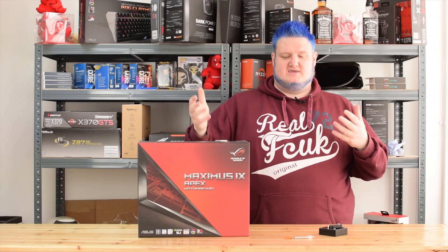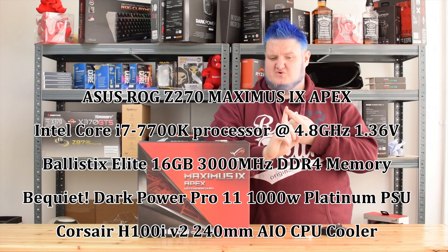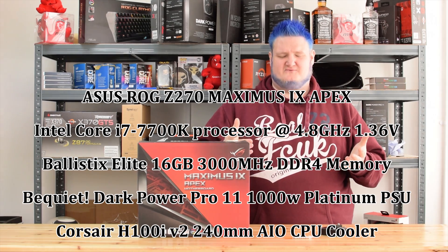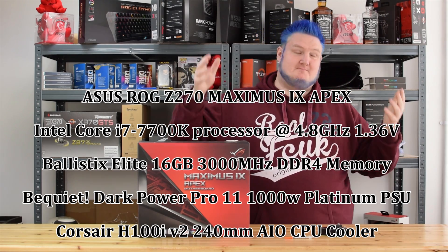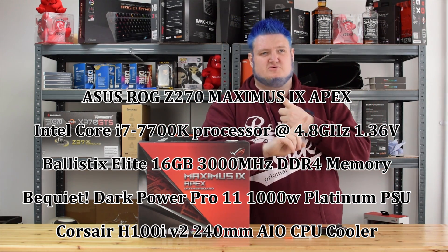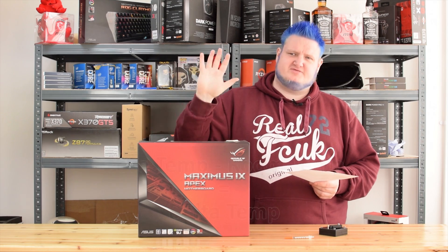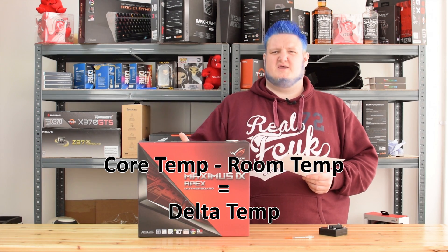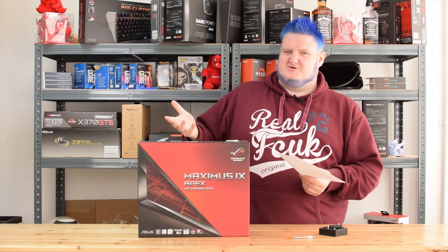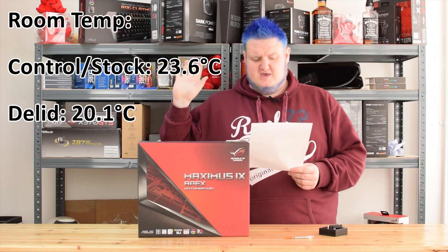In terms of test setup, we used the Asus Z270 Maximus 9 Apex, the Intel Core i7-7700K, Ballistix Elite 3000 MHz DDR4, the Be Quiet Dark Power Pro 11 1000-watt power supply, and the Corsair H100i V2 CPU cooler. I'm going to be giving delta temperatures — that's CPU temp minus room temp — which is a more consistent and accurate way to measure results, since room temperature does affect your CPU temperature. The ambient temperature at time of testing was 20.1°C, but I've done all the calculations for you so you can easily digest the results.